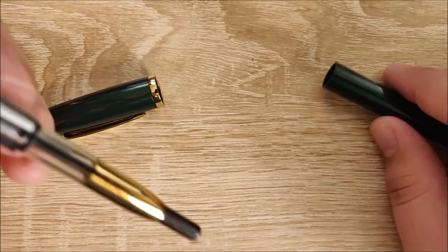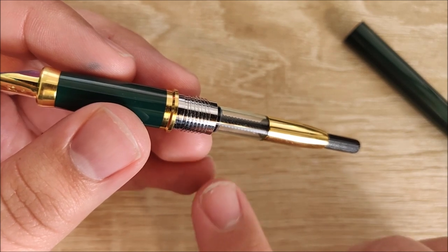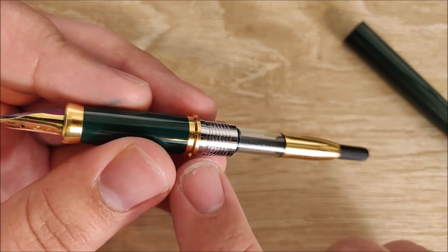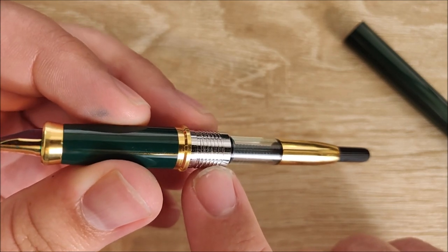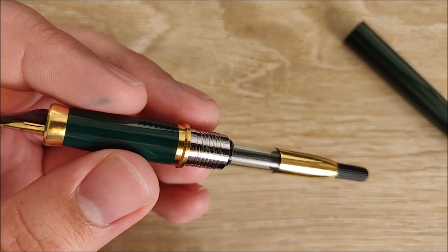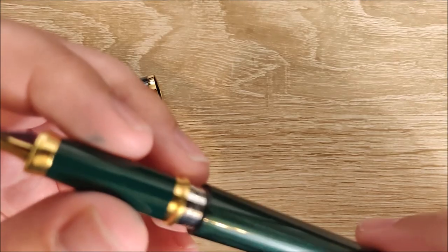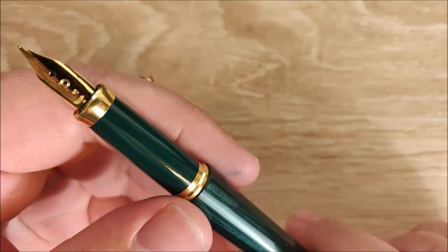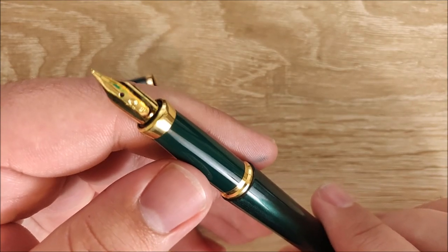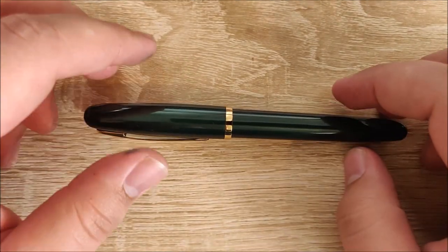The last thing I dislike, and I hate this on Platinum pens — the matching gold converter does not come with the pen, by the way, adding another $5 to the price. And the gold converter and gold accents on the pen are undermined by silver section-to-body threading. Why would they do that? I want the pen to be entirely gold and green — why bring silver in here? They do it on all of their pens: the 3776 has it, and any of their pens with metal attaching the section to the body has that silver, whether the accent color is gold or silver. It sounds minor, but they do it constantly and I really wish they'd change that.